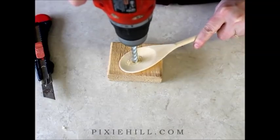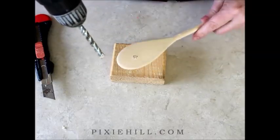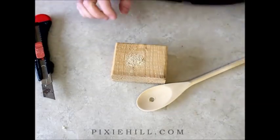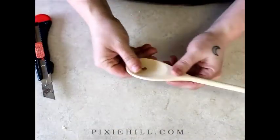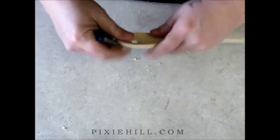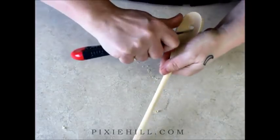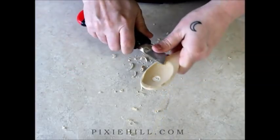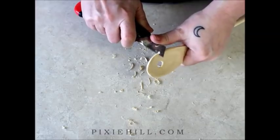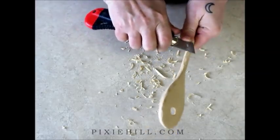Begin with a plain wooden spoon and drill a hole to spy through. Carve the edges and shave a bit of wood from here and there to give a handcrafted look. If possible, use a proper carving or whittling tool and always cut away from yourself.